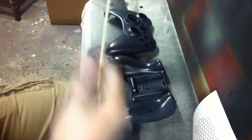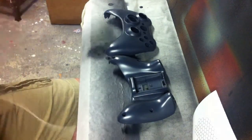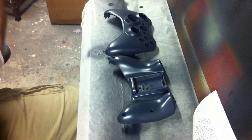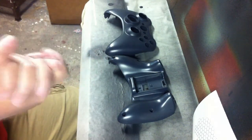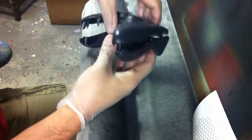I'm going to take some 1/8 inch fine line tape right here and just tear off a long strip. You may be asking yourself why I'm wearing gloves — I don't want any contaminants transferring to the controller and leaving fingerprints that will show up later in the paint job or during the clear coating process. So that's why I'm wearing the gloves.